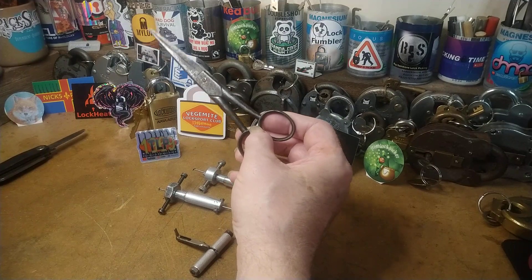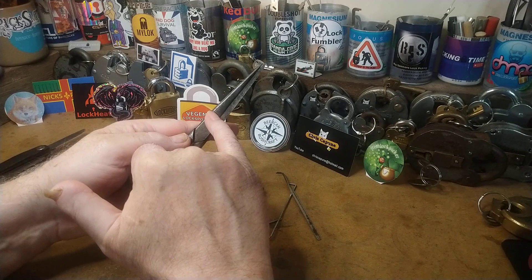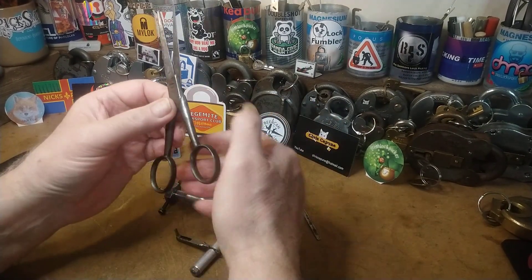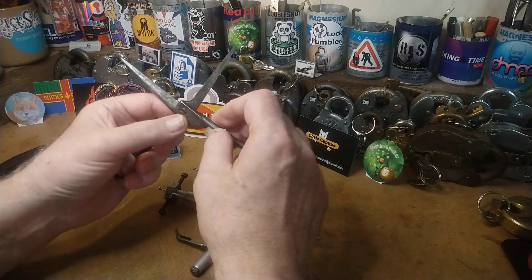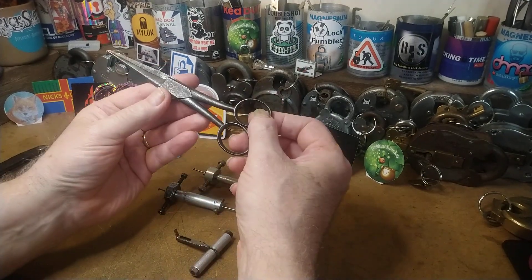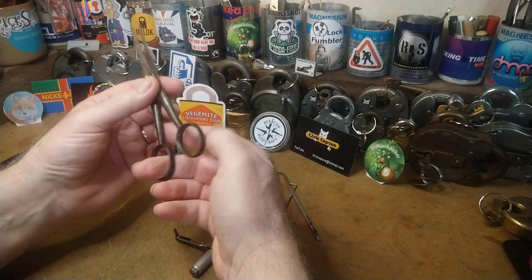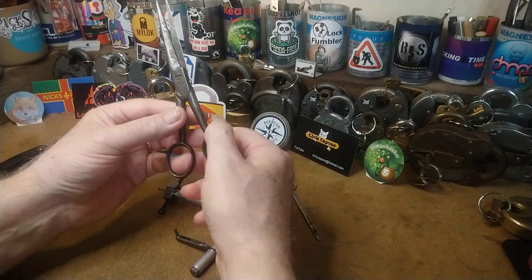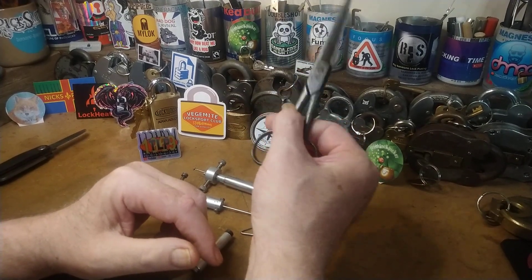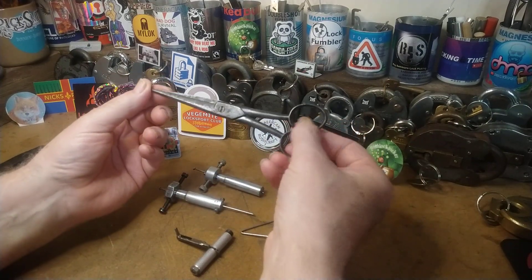And then there are these scissors — an old boy gave them to me; his father was a barber. They've got little nicks on them showing how many times they've been sharpened, and they've lost a bit of shape, but they're handmade and about 200 years old. I use them daily for packaging, cutting tape, and various bits and pieces. You don't really hear people talking about scissors, but they are absolutely fantastic.